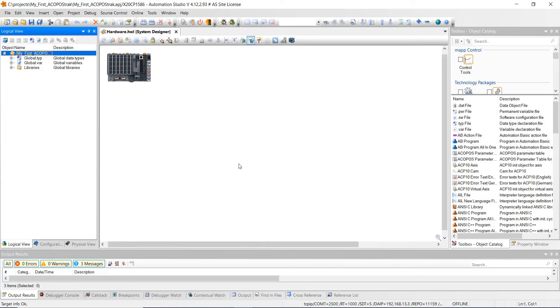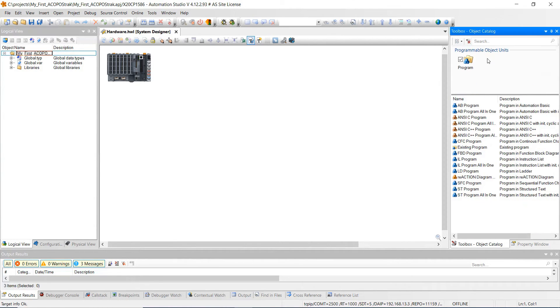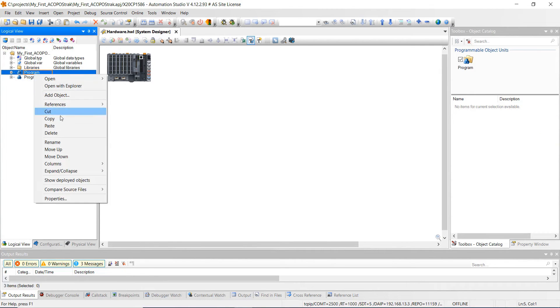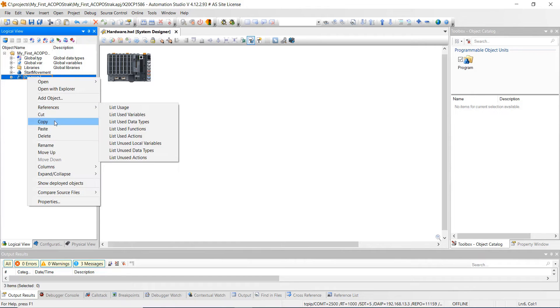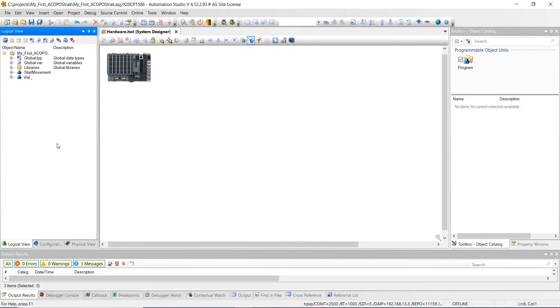We're all set. Now the next thing we're going to do is create a couple of programs quickly. Come over here and click on the program, and we're going to add a couple of structured text programs. Double click on the first one and rename it to 'StartMovement,' and then the second one is just going to be 'viz.' Go ahead and hit save all.